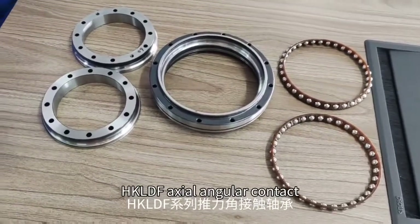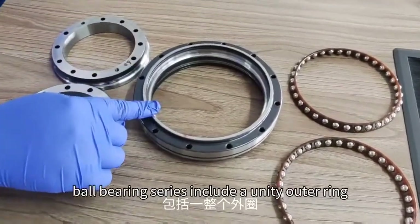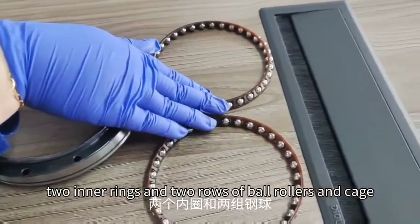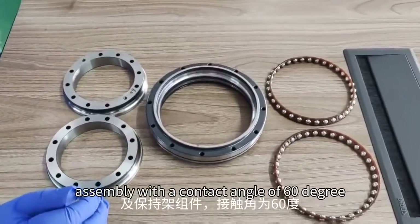The HKLDF extra-angular contact ball bearing series includes a unitary outer ring, two inner rings, and two rows of ball raceways and cage assemblies with a contact angle of 60 degrees.